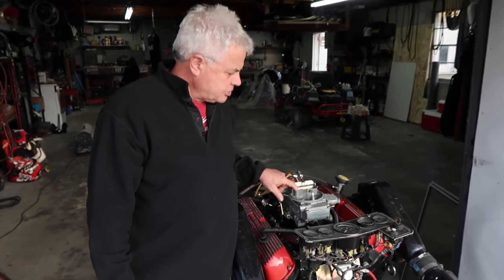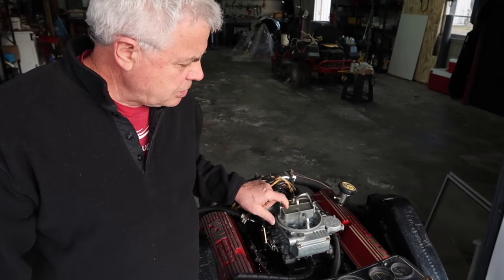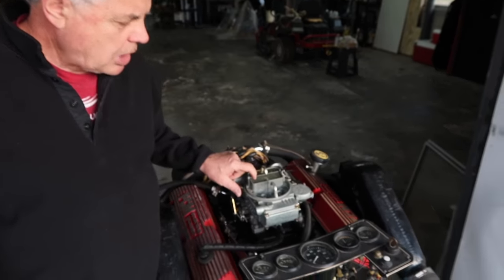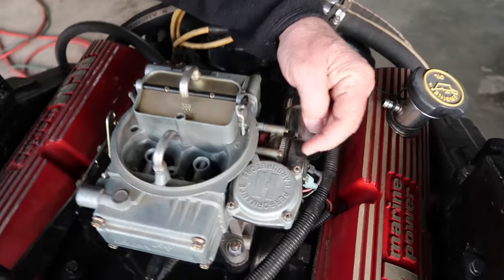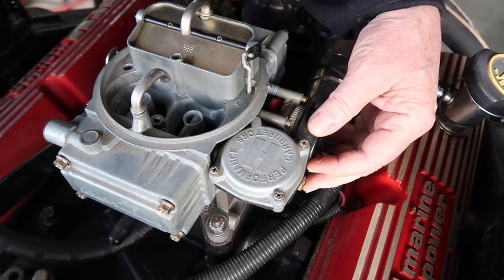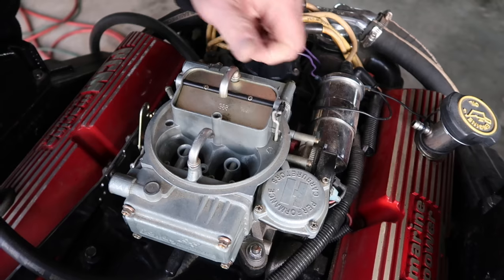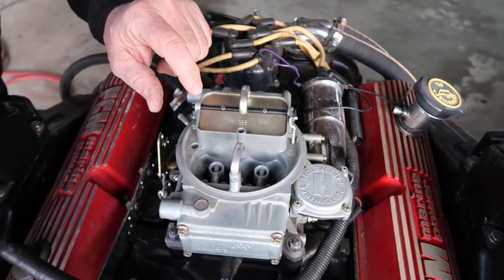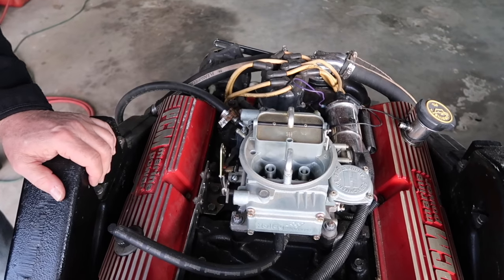A couple of things you want to look for. Number one is make sure the choke is adjusted properly. You can see as I tap on that choke it closes solidly every single time. You can loosen up three little screws here and rotate this whole housing — the choke can actually open and stay open, or you can adjust it where there's enough spring tension where it comes back and closes solidly every time.